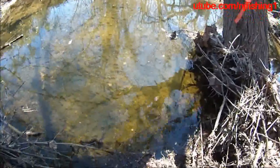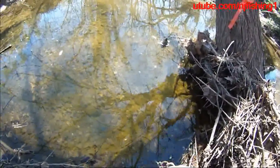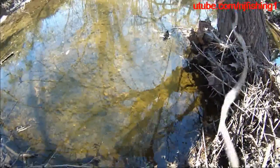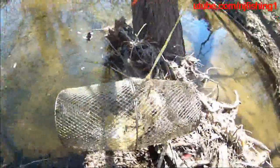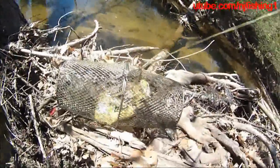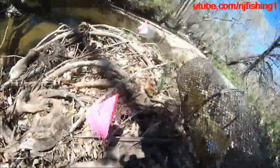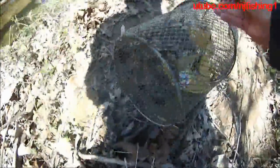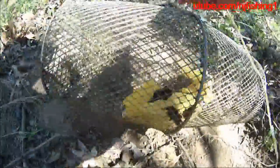I've got some minnows here. There's a very tiny minnow right there. There's a very tiny minnow right there.